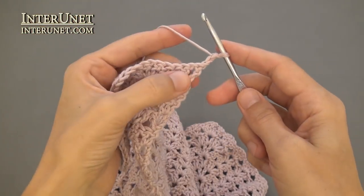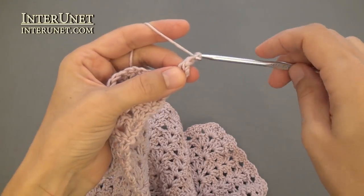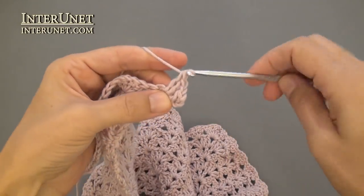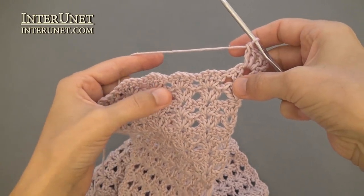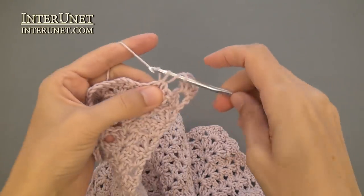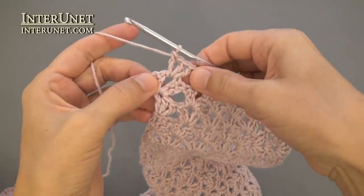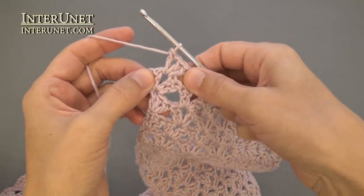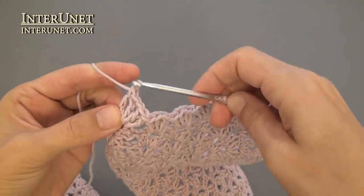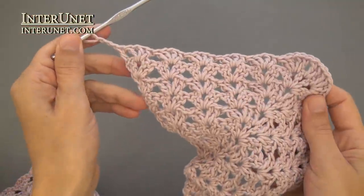Row ten: work under a chain one double crochet, chain one, two double crochets. Then continue the row as row eight. At the end of the tenth row, work two double crochets, chain one, double crochet under a chain, and one double crochet into the very last chain. Three returning chains and turn.